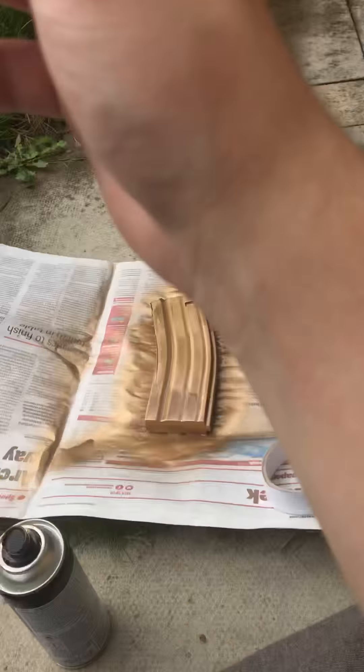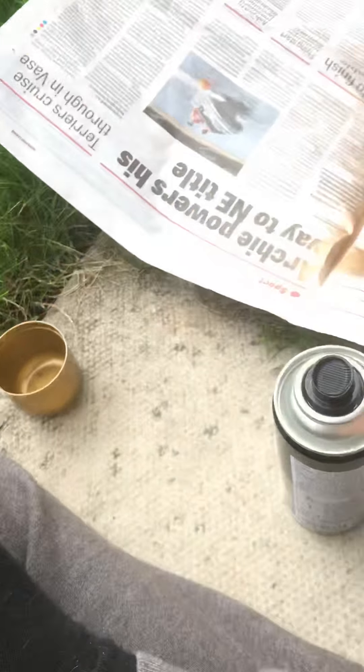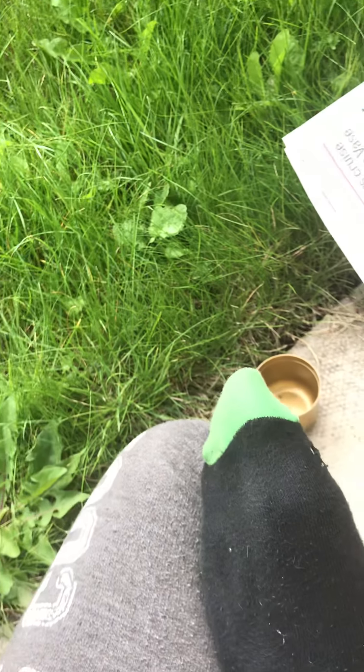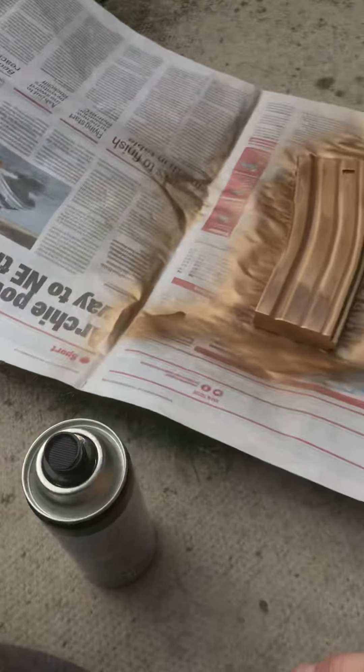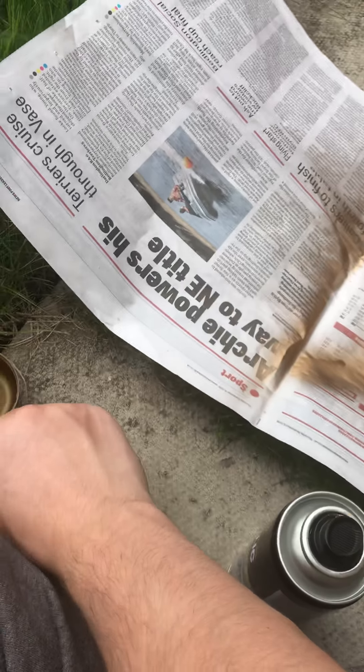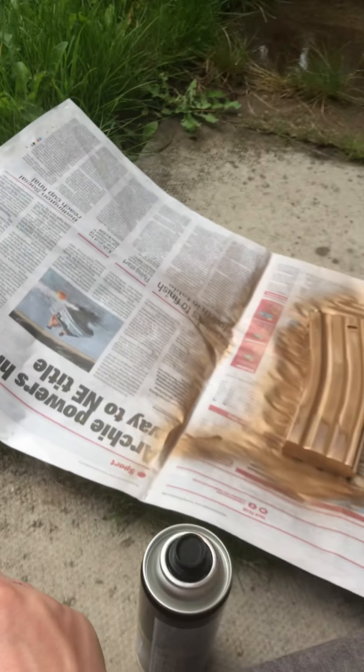By the way guys — actually, let me know on this, right? By hydro dipping, yeah — you have to put a little bit of water in a bucket or something. You spray paint the water and then you dip it in. Let me know. I don't know, I've never actually hydro dipped before. It's weird talking outside. Let me know if that's how you hydro dip. Do you have to spray paint the water, then just dip it in? I'm not too sure — let me know.